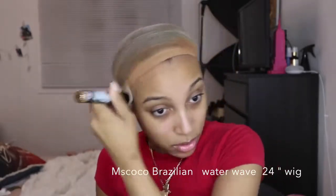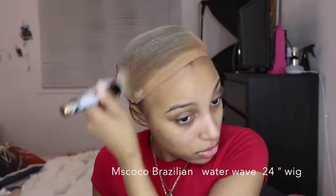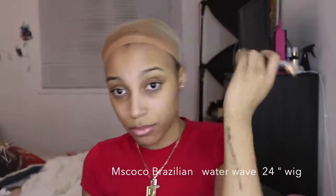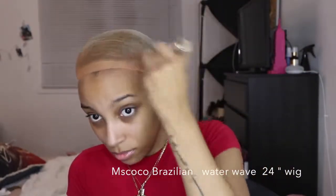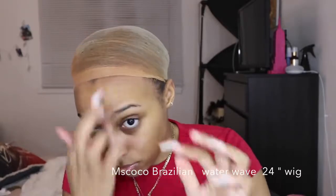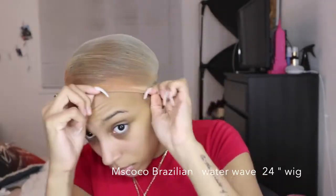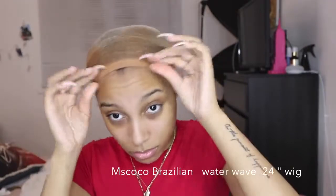I'm going to be applying some powder — this is any powder that's the same color as your skin tone. This one's a little darker because it does match my foundation. My foundation is a little darker because I want it to match my chest, since my face is quite light. So I'm going to apply the powder all over the front of the wig cap.